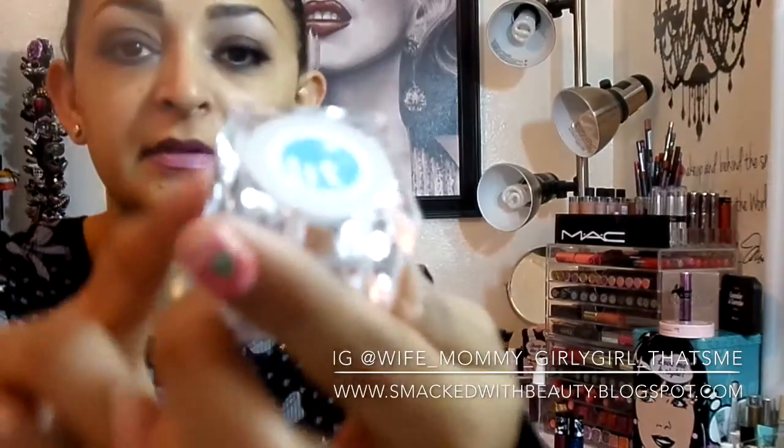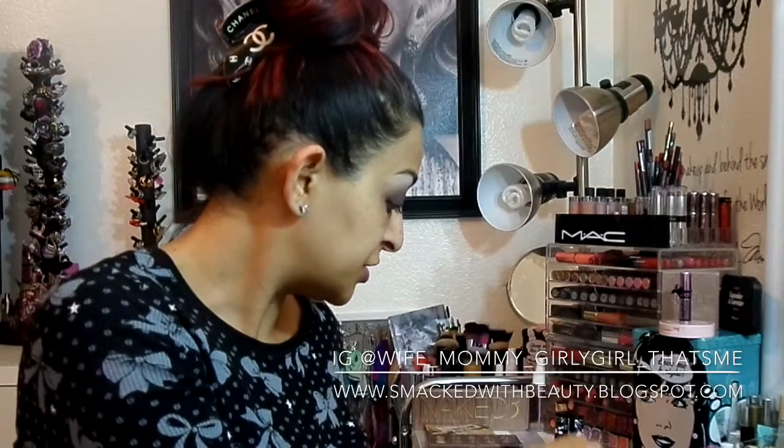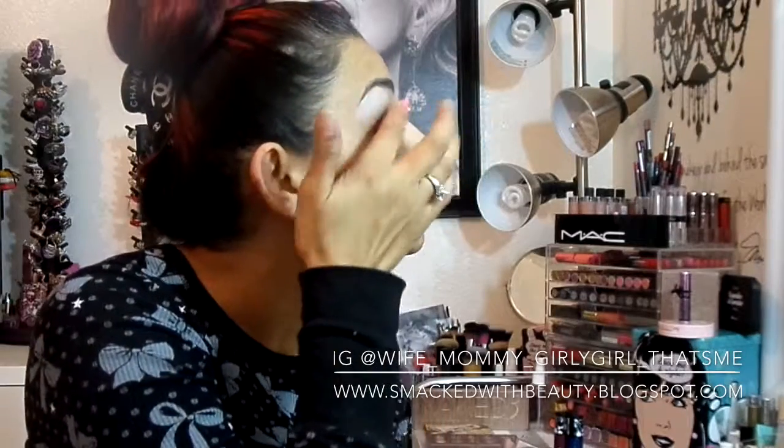A little bit of this glitter from Lit — it's called Champagne Wishes, it's so pretty. Just a little out of the cap, just a dab, and kind of press it on your lid to give it a little bit of sparkle.